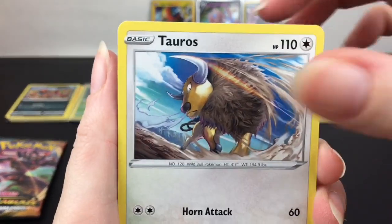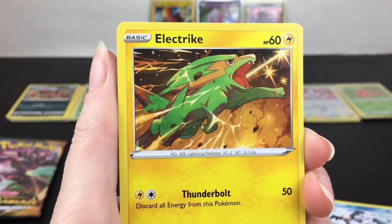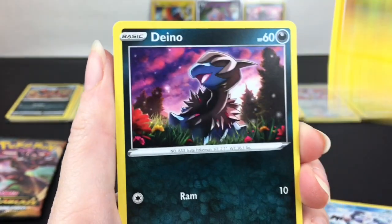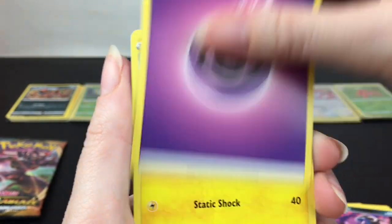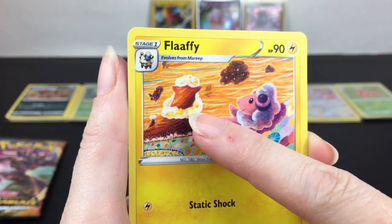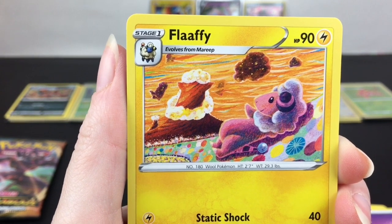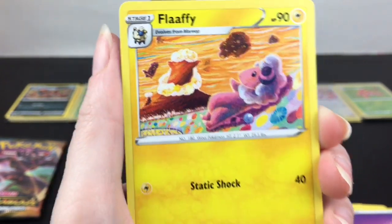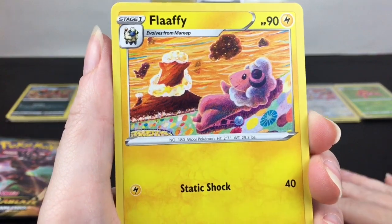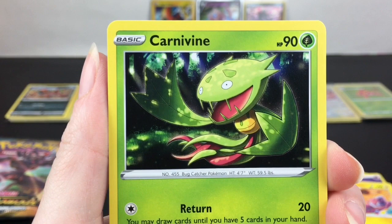First up we have another Tauros, Rookidee, Galarian Mr. Mime — that's cool artwork. Dino, Psychic Energy, and Flaaffy! Look at Flaaffy staring at a mountain that looks like a Flaaffy with the clouds.